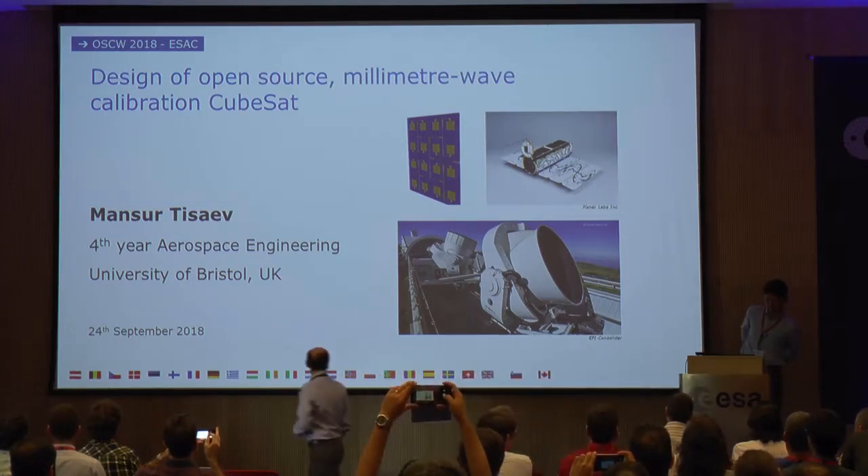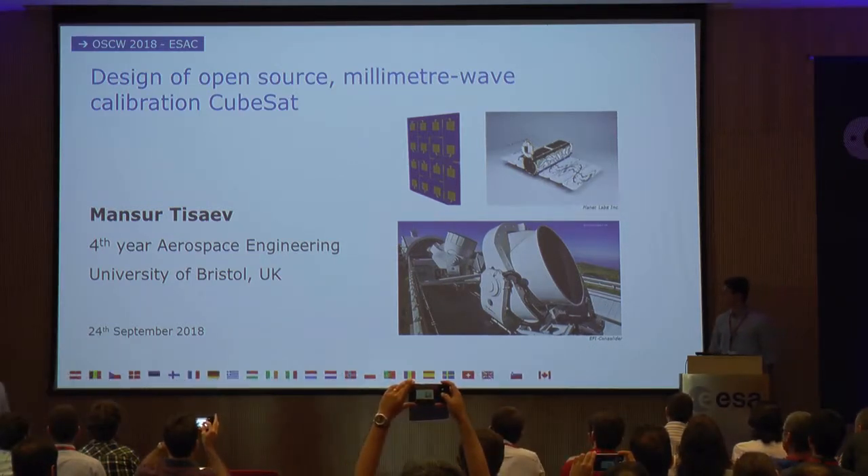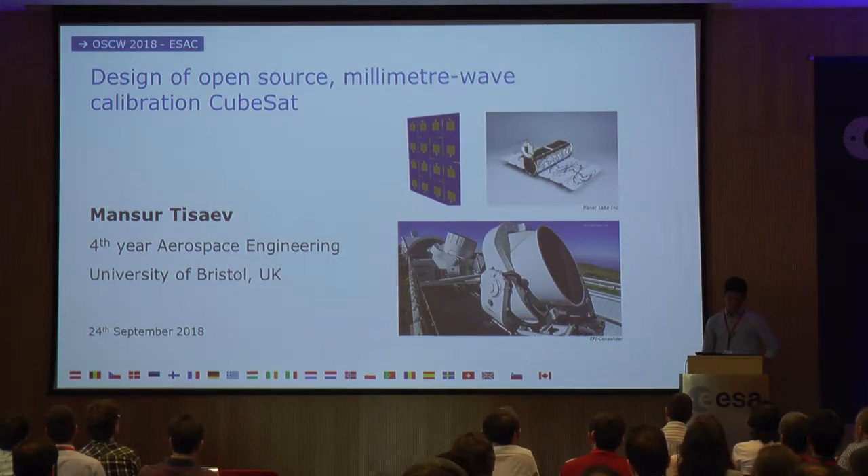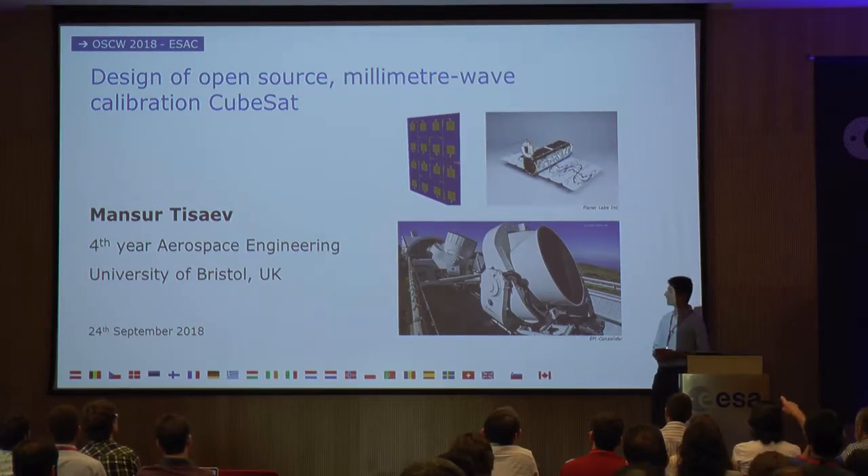My name is Mansur Tishayev. As Marcus has said, I'm a student at the University of Bristol and was doing a three-month traineeship here this summer. This is very similar to the talk we've just had from Dr. Kubas — thank you for that — but I'm primarily looking at ground-based telescopes, which I'll tell you about now.